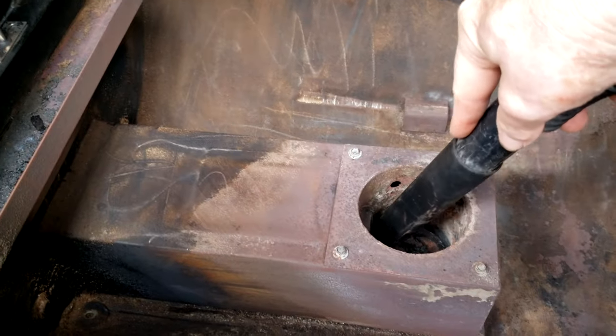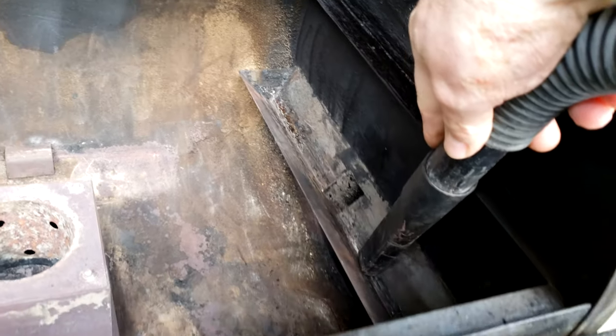After removing all the grates and heat shields, give it a thorough vacuuming out, paying particular attention to the fire pot and the grease trough. Make sure that grease drain is free and empty.